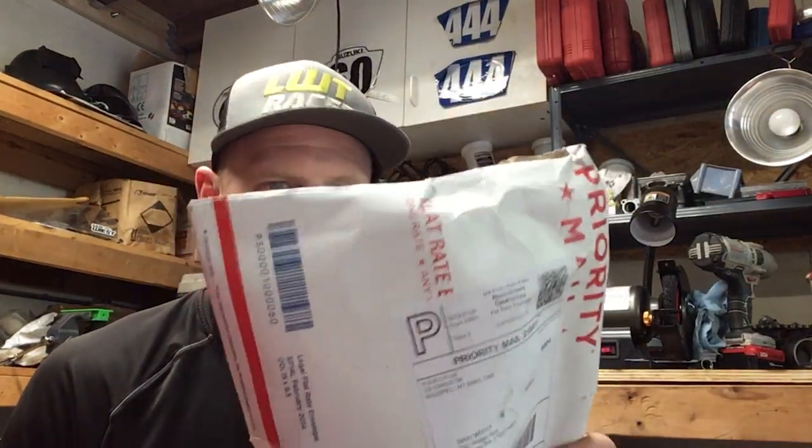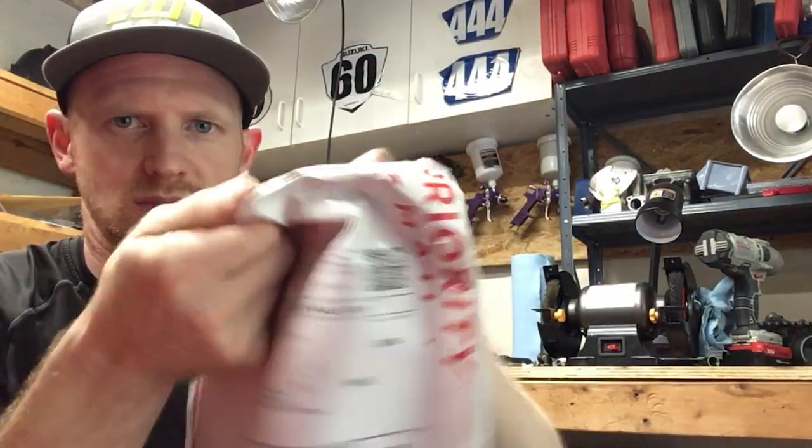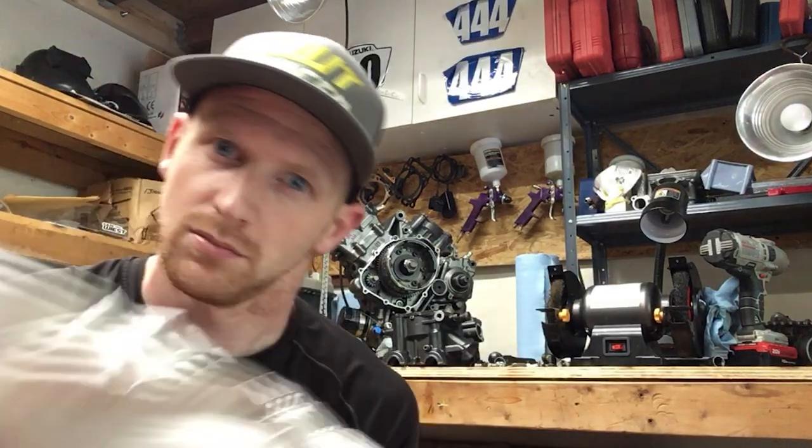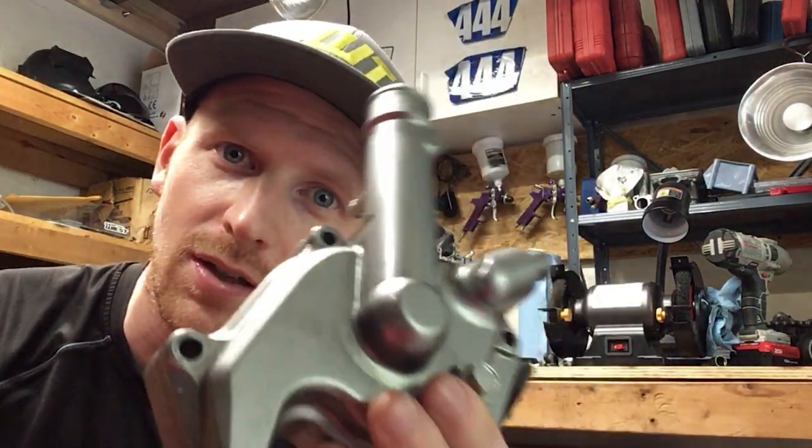I'm hoping that this is the water pump. So this is actually a Gladius water pump, or third gen, because we're running a Gladius clutch cover on this bike because we got a Gladius crank in it. And this side of the Gladius crank is actually longer than what a standard first or second gen SV crank would be, and this case cover is different to make room for that extra length on the crank.